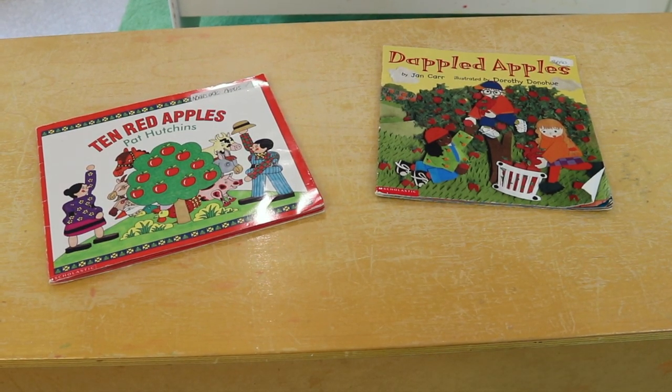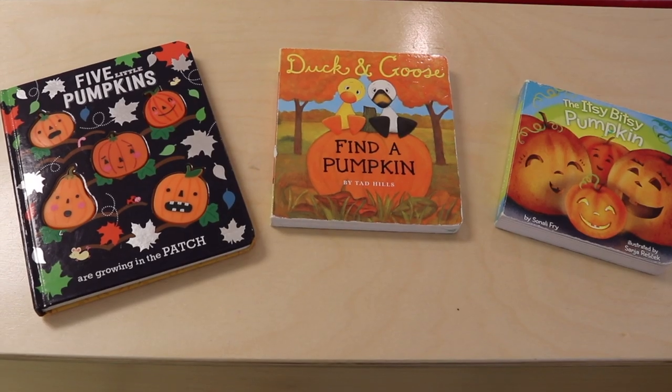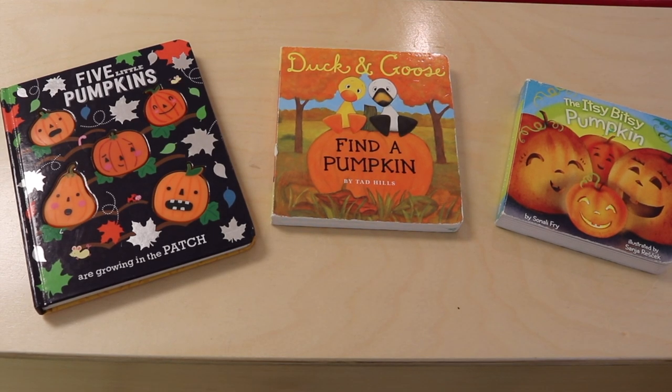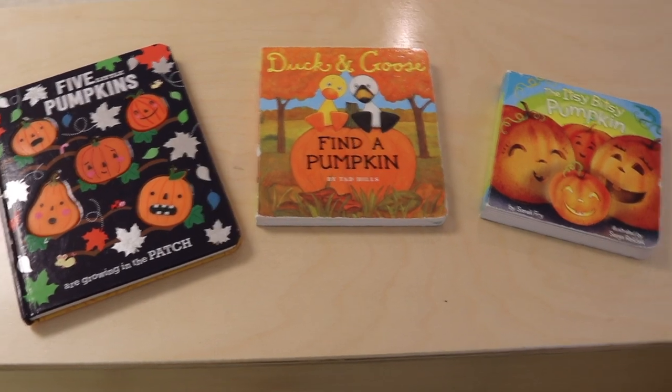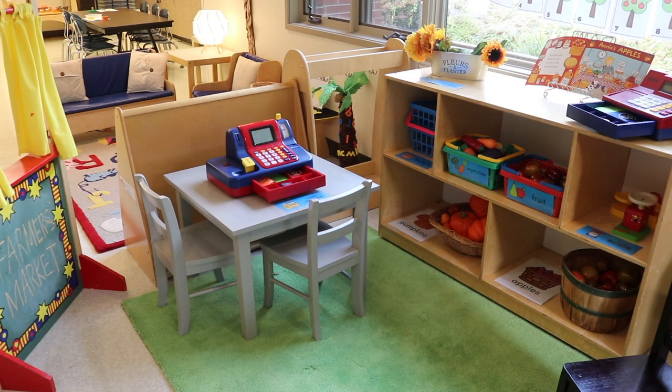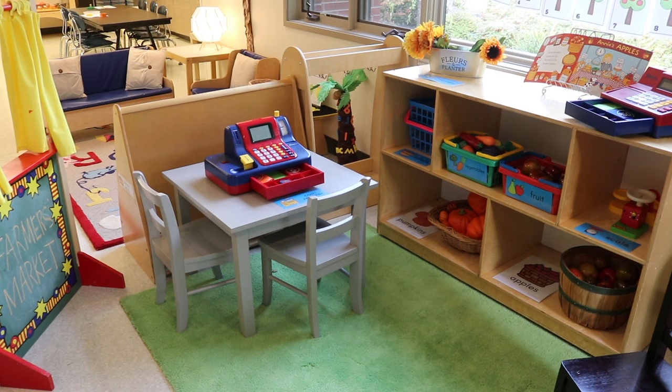For circle time, we will be reading Ten Red Apples and Dappled Apples. We will also be reading pumpkin books: Five Little Pumpkins, Duck and Goose Find a Pumpkin, and The Itsy Bitsy Pumpkin. That's how we have our classroom set up for the apples and pumpkins theme.